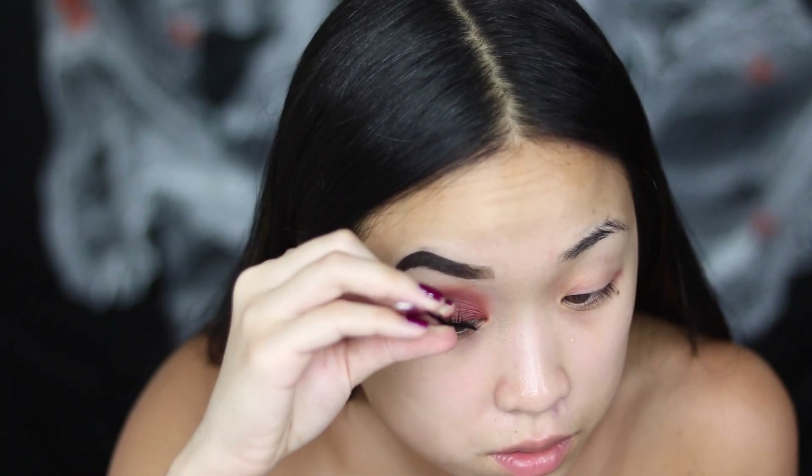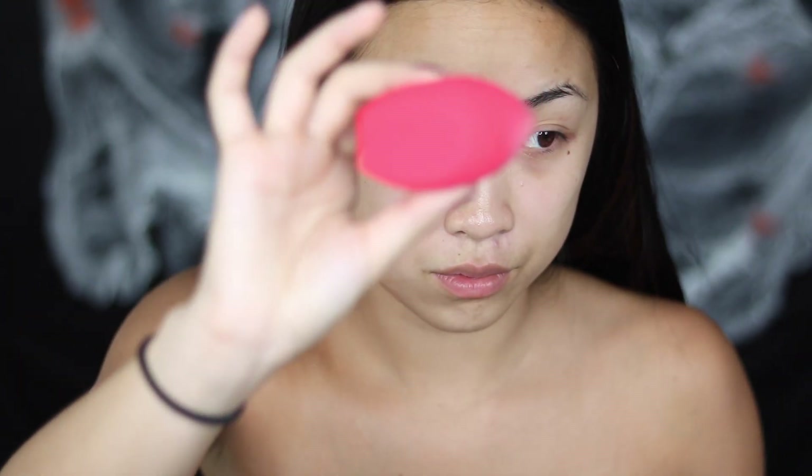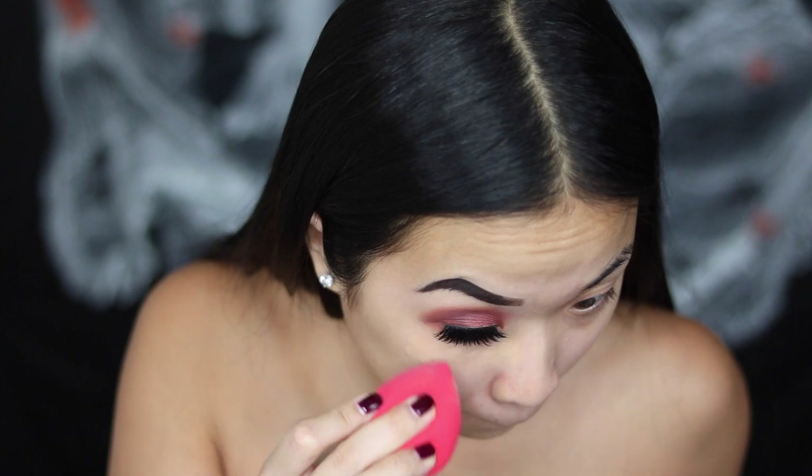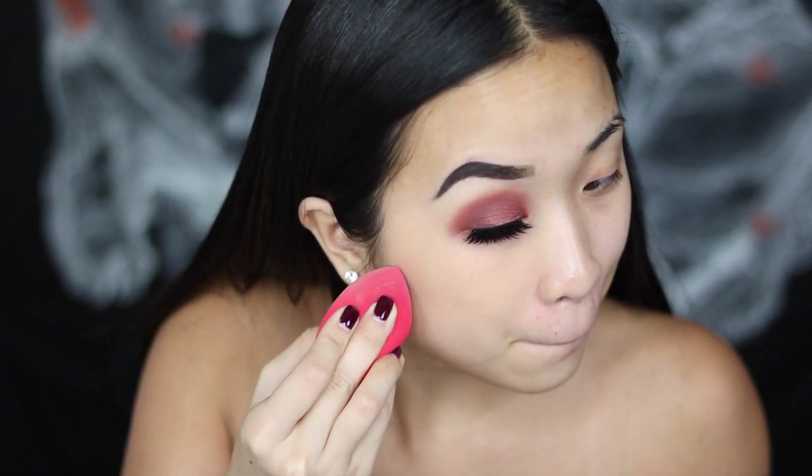I'm going to use the fluffy brush to blend everything out, then put some lashes on — you can use whatever lashes you want. Going on to the face, I'm using the L'Oreal Infallible Pro Matte foundation and a beauty sponge by Morphe, just blending it on half of my face, because I'm not doing the other half with this.